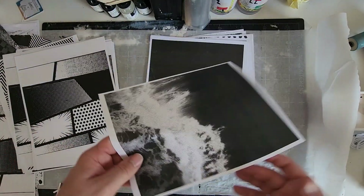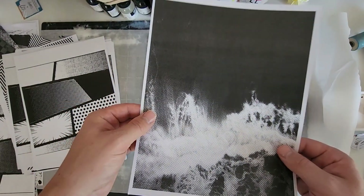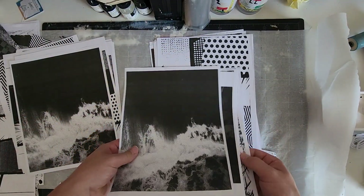This was a colored photograph of waves crashing against rocks that I xeroxed with a halftone option in the settings of the copier I used. The outcome produced some nice visual texture and value.